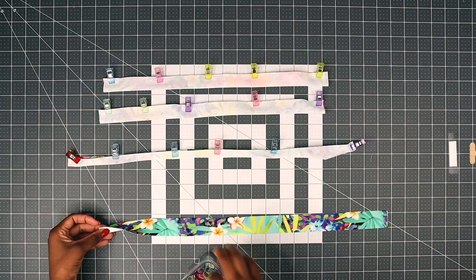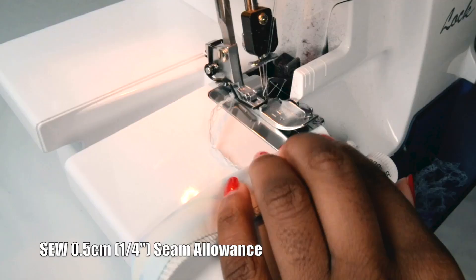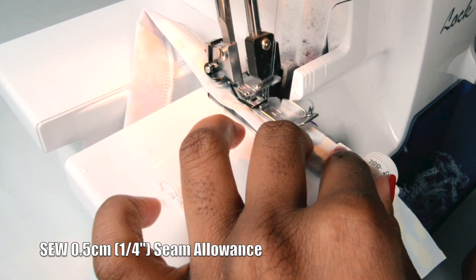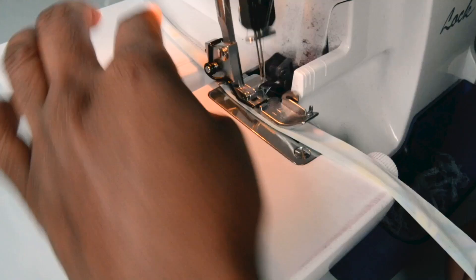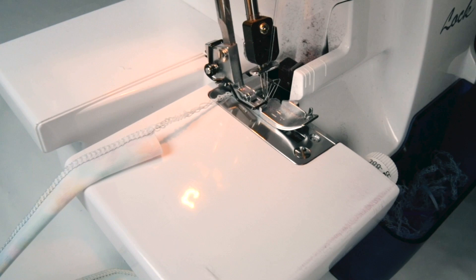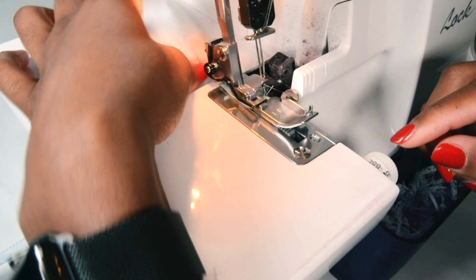Now go ahead in your overlock machine and just sew along using a 0.5 seam allowance. Make sure when you do your underbust tie we need to leave a small hole, as I'm showing here — I just left a small hole. Now sew your neck stripes as well.